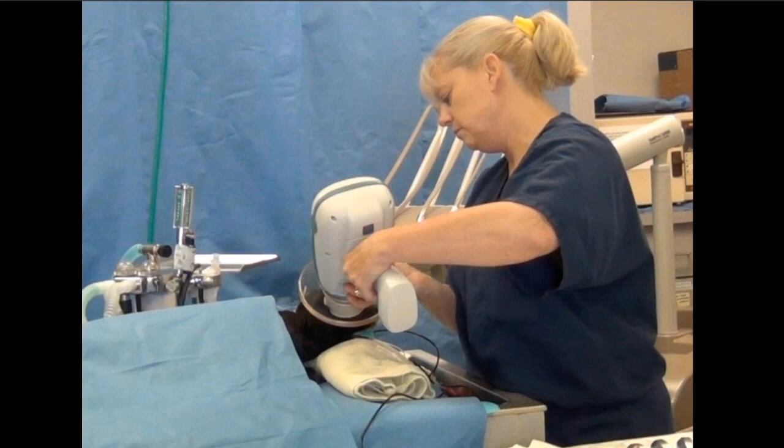The first thing we're going to do is not only standardize the positioning, we're also going to standardize the sequence that we take these radiographs. We set up our template in our software so that it is numbered exactly as I'm going to take you through this sequence. We always start off our full mouth series on the right maxilla.